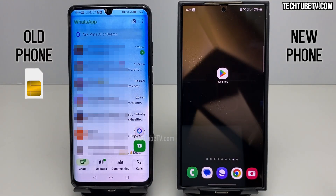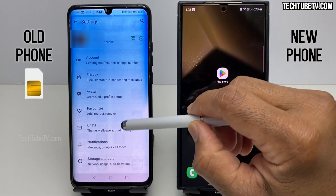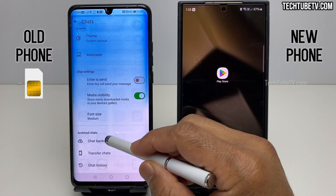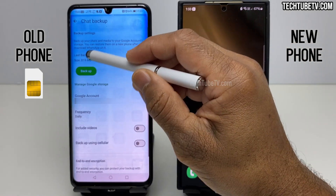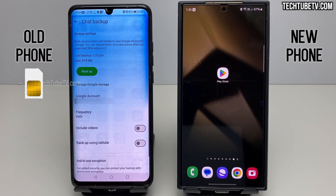Open WhatsApp on the old phone. Click the three dots to open the menu and click Settings. Under Settings, click on the Chats menu item. Scroll down and you will find the Transfer Chats option. Although I'm not going to use Google Drive backup to transfer data to my new phone, I prefer to take precaution and just create an online backup. This is just in case something goes wrong — I will at least have the latest backup online in Google Drive.